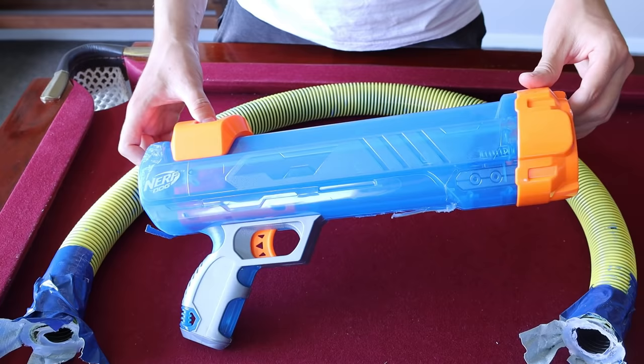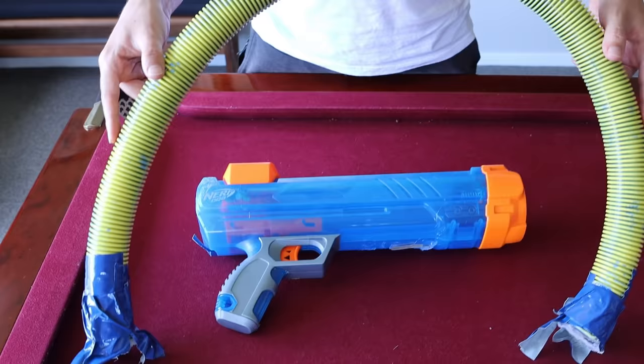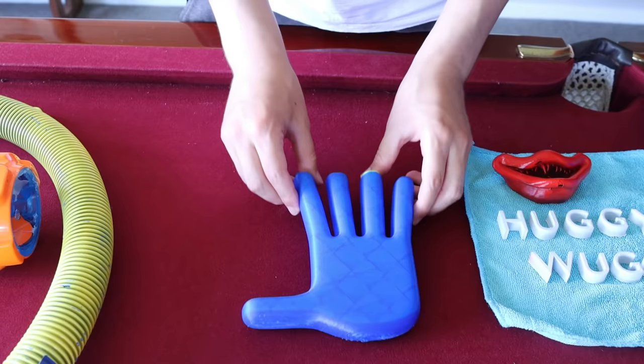To start off, we need the most powerful Nerf gun, so we found this epic Nerf gun that shoots things so far. Then we need an old vacuum cleaner tube or something like that.